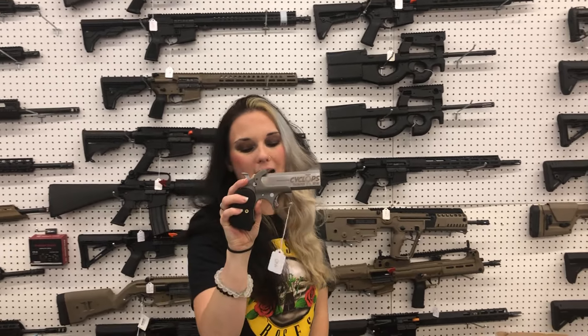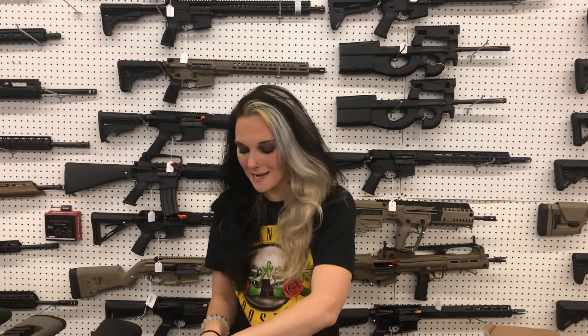Rock Island 38 Super M1911 A1 FS — $425 with the wood grips. Bond Arms Cyclops in 50 AE — $440. I've got the Desert Eagles to match that so you don't have to miss out.